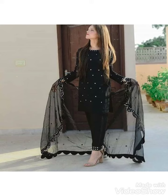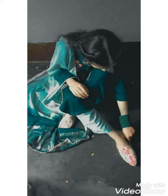Hi friends, welcome back to my YouTube channel Style of Fashion. How are you friends? Hope you are doing well. Today's video is about photo poses ideas in eastern dresses.